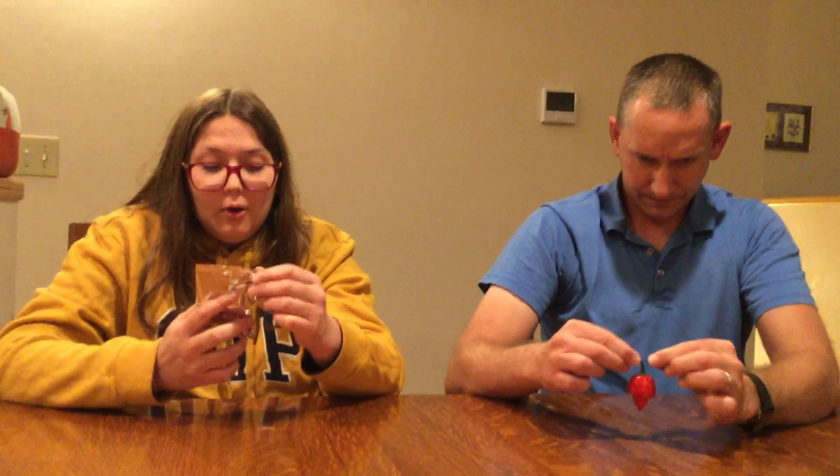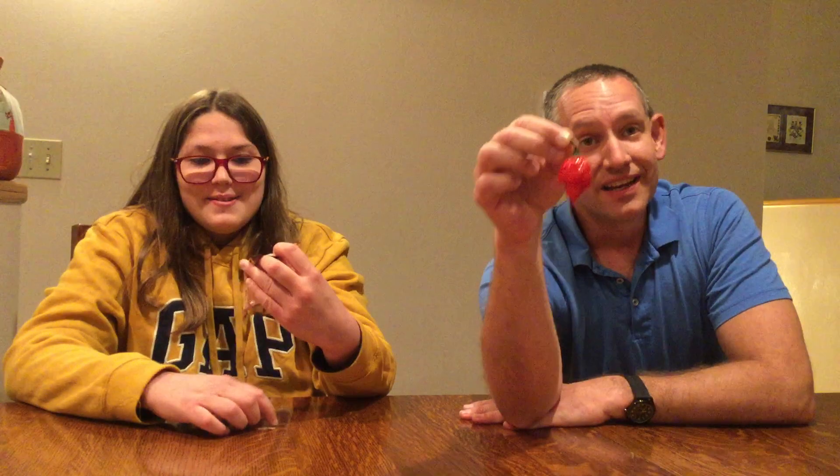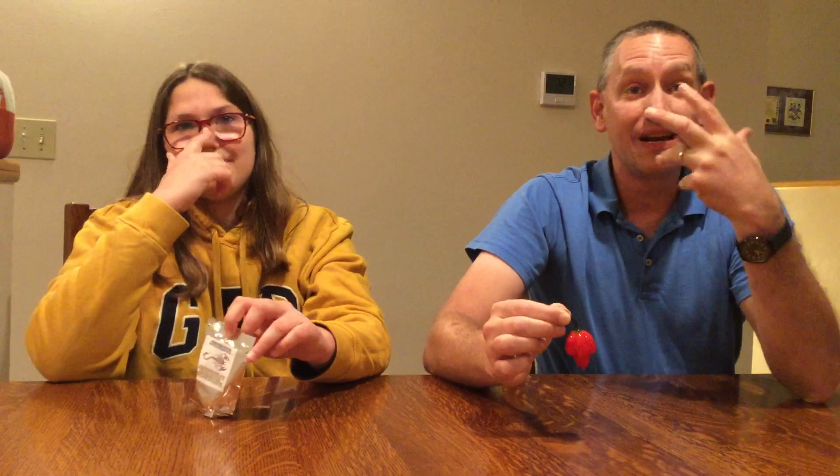It's a caramel, like one of those square brick caramels. The ingredients are corn syrup, sugar, heavy whipped cream, oil, whole milk, cocoa powder, scorpion, caroliner, and reaper. What I'm going to do for my training is savor it and chew it as long as I can, because I need to build my mouth and throat tolerance. So I'm going to chew it and just enjoy it.